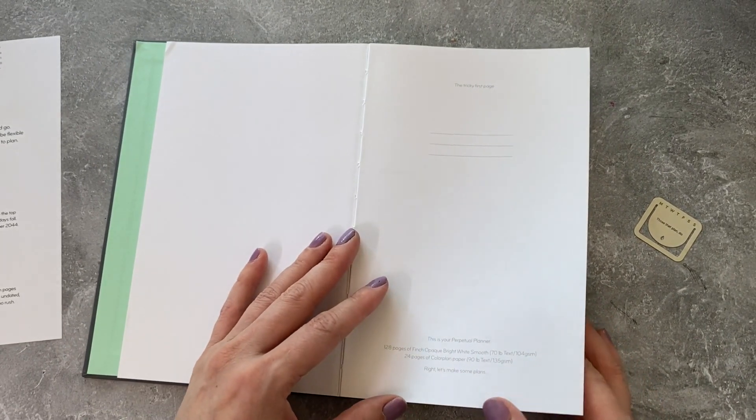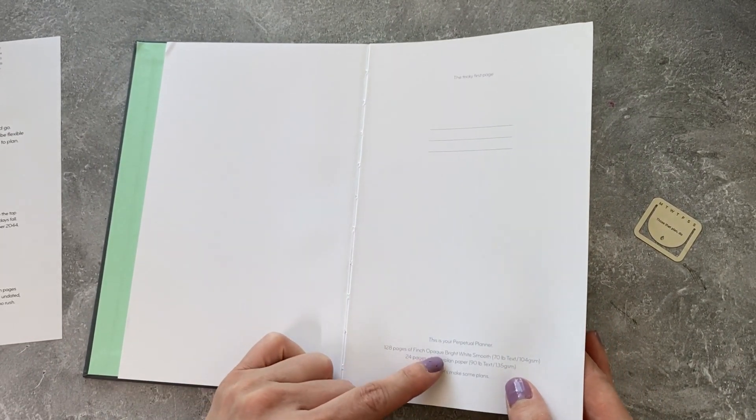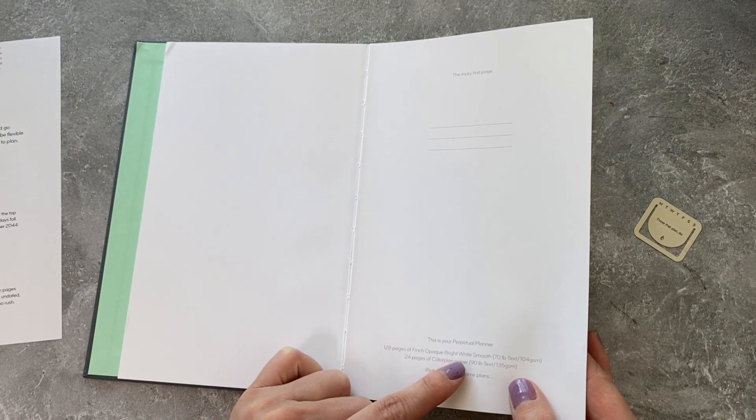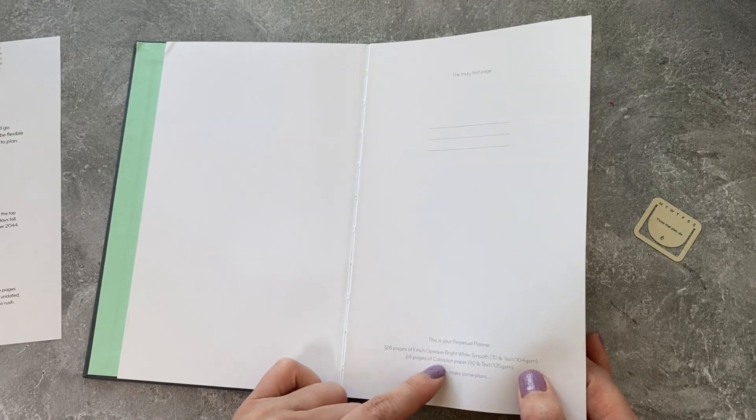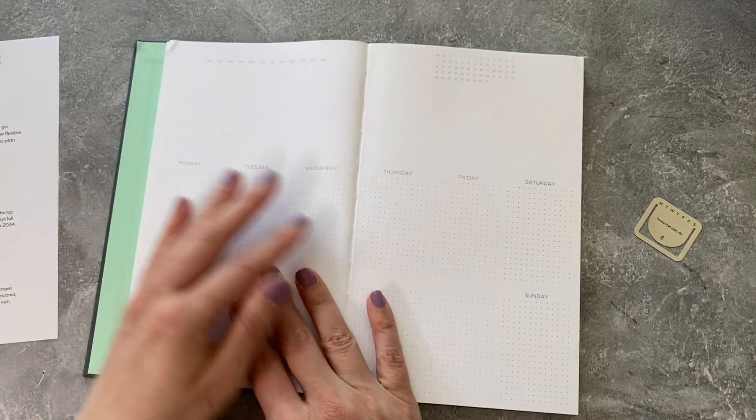This is the Perpetual Planner: 128 pages of Finch opaque bright white smooth 70-pound text, 104 GSM, and 24 pages of color plan paper.